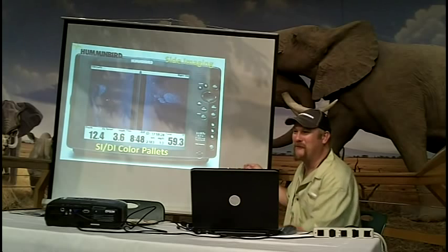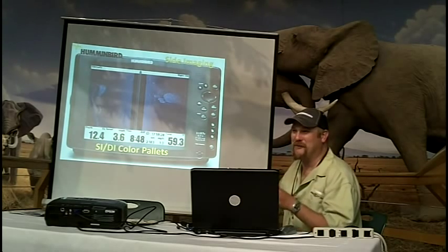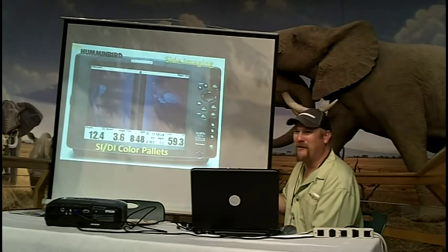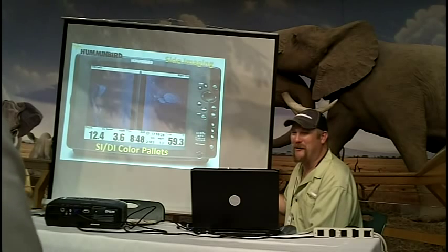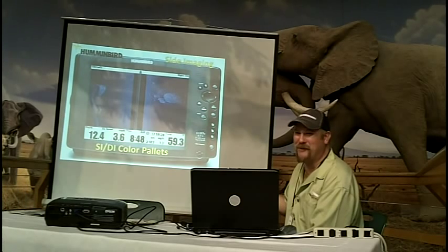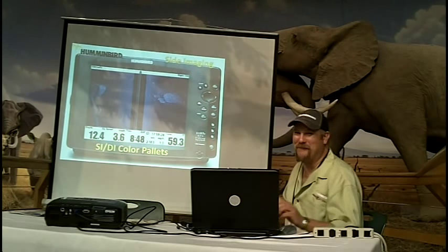Same thing — when Kevin won the Classic this year, he was fishing looking for stumps and shell beds in that backwater area. First, second, and third were all running Humminbird, and they were all fishing the same area, fishing the same structure. It would be interesting if you looked at their waypoints — they probably all had the same stuff on them.